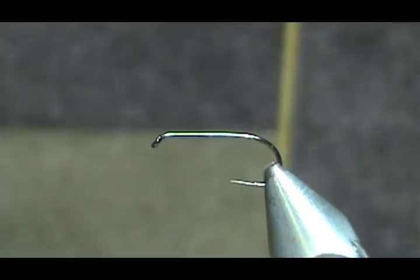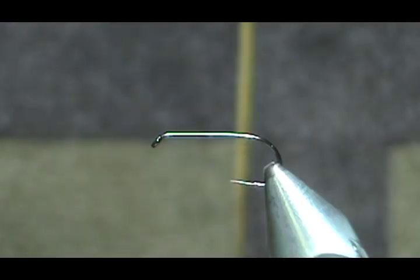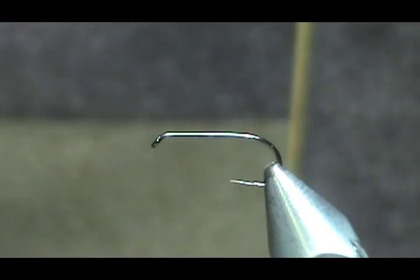Welcome back to another edition of Fly Tying with Jim Asura. Today I'm going to tie a fly designed by Jean Carlo Doninelli. He has a YouTube channel and you should check him out. This is a CDC Dry Nymph.